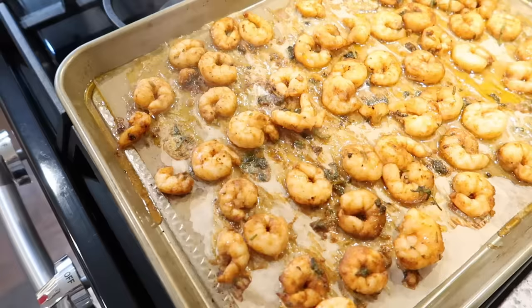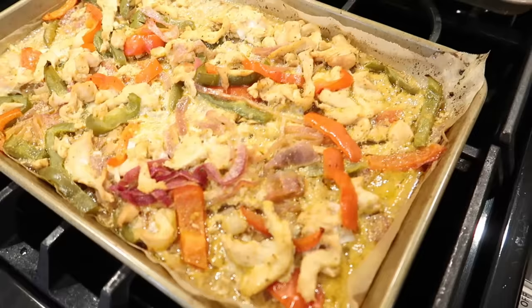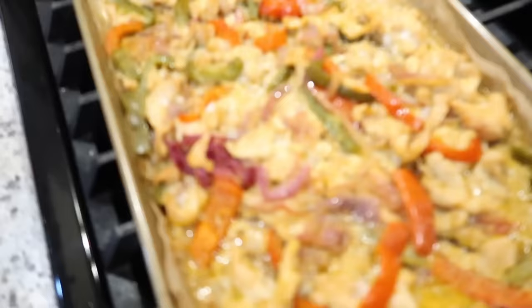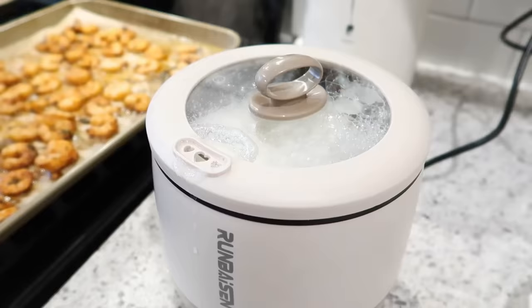Here's what the shrimp looked like when it came out of the oven. Since I'm meal prepping this, I'm going to let it cool off a little bit before packing it into containers. Shrimp doesn't take that long to cook, especially at a high temperature. Here is the chicken fajitas with the peppers. What I'm going to do to finish this off is drizzle it with some lime juice and some fresh chopped cilantro, and then I'm going to let that cool a little bit before packing it into containers for lunch meal prep this week.